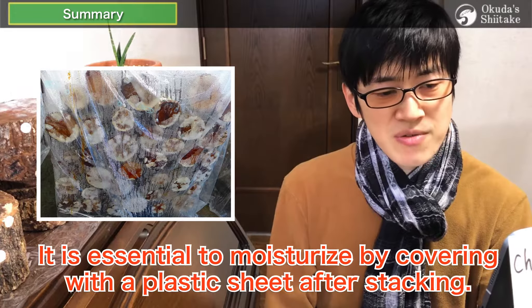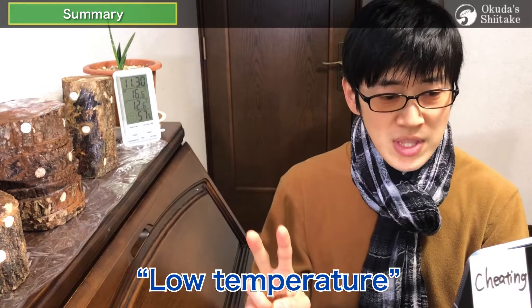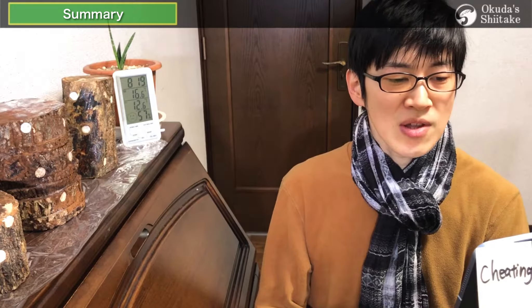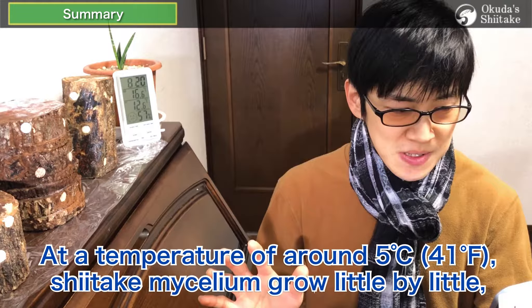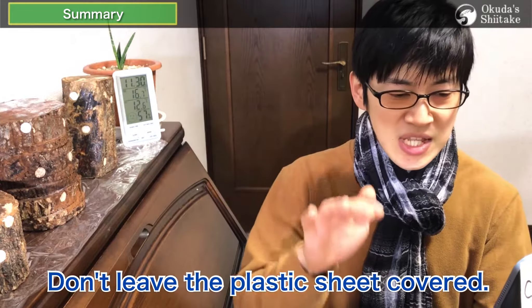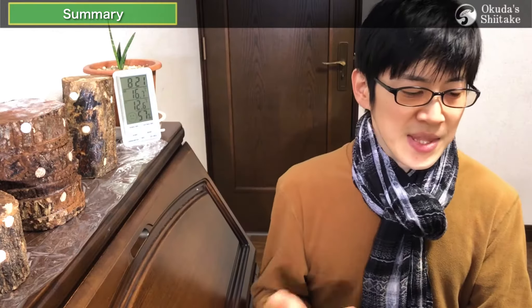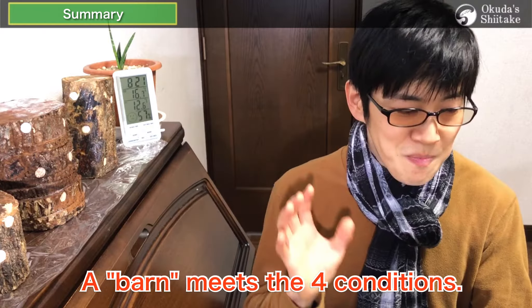In case of sawdust spawn, it is essential to moisturize by covering with a plastic sheet. There are four conditions for the first incubation for sawdust spawn: no wind, low temperature, enough oxygen, and darkness. No wind — logs and spawn dry out as soon as wind hits them; never let the spawn dry out. Low temperature — at around 5 degrees Celsius, shiitake mycelium grow little by little while mold and other harmful fungi hardly grow; if this period is longer, the spread rate of mycelium will increase dramatically. The third is enough oxygen — oxygen is required by almost all living things including mushrooms, so roll up the plastic sheet sometimes to ventilate. The last one is darkness — this is like an option to improve the growth of spawn, but if you want to find out, why not give it a try? A barn meets these four conditions — why don't you try to manage the logs with conditions like a barn?